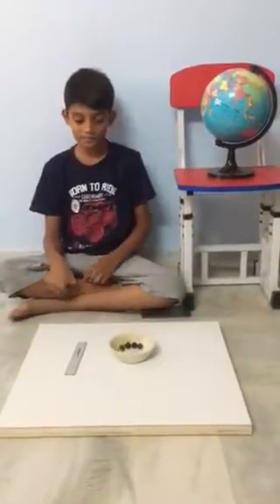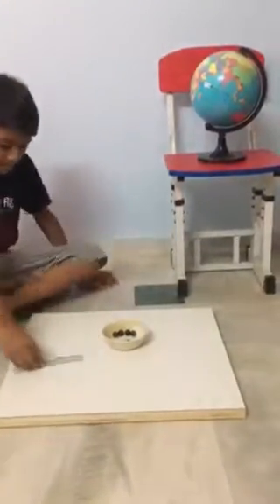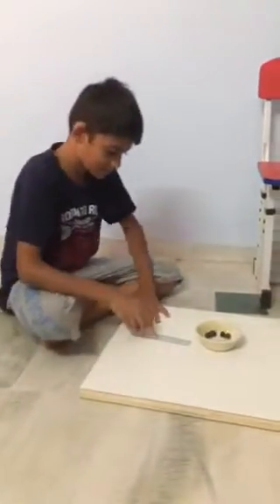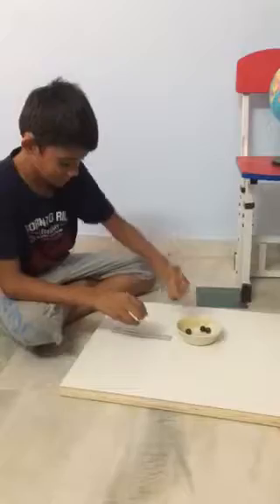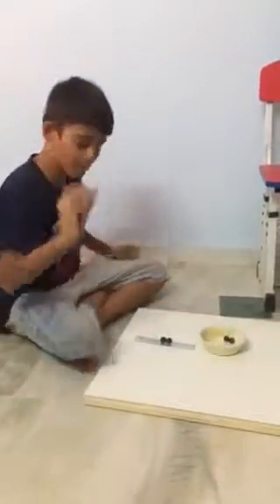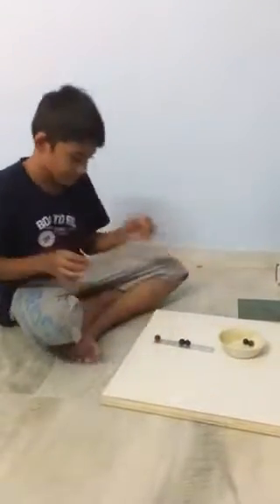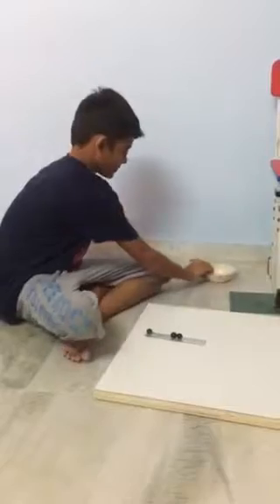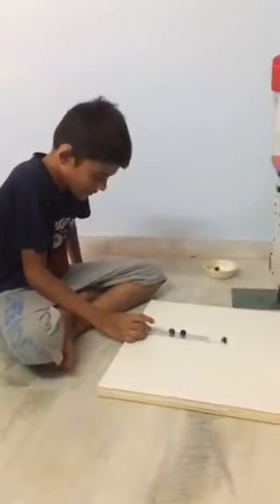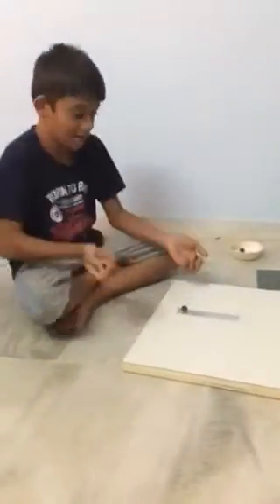Procedure. Put two marbles at the middle of the ruler and put one marble at the edge of the ruler. Now flick the marble and observe when it hits the two marbles.